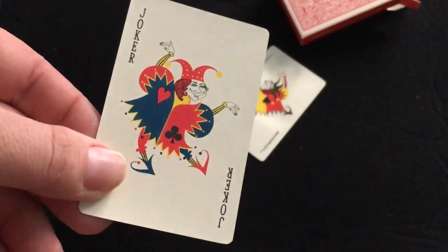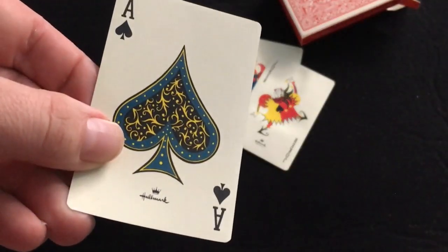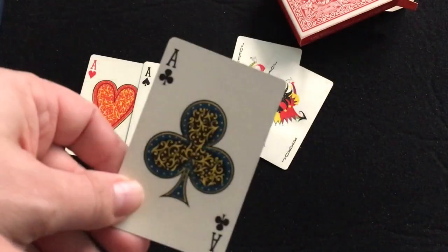Here's the other joker — very nice. The aces: nice big pip for the ace of spades. It's Hallmark, nice blue and yellow color. Hearts and diamonds and the others also have nice big aces.